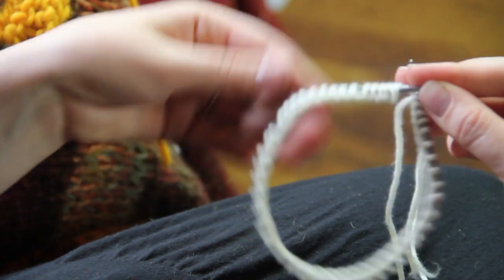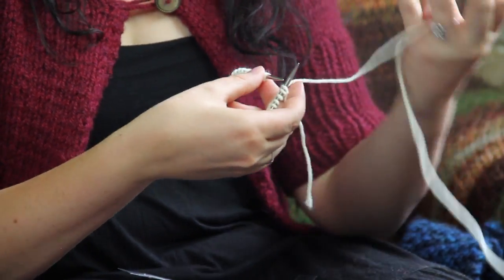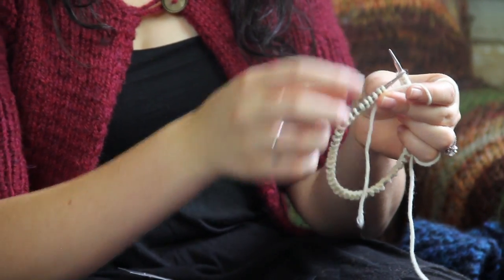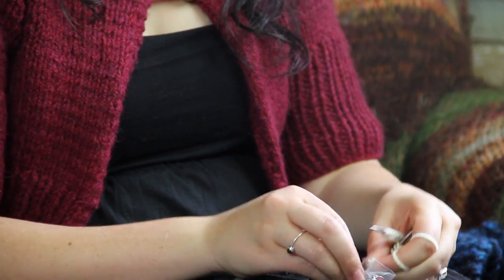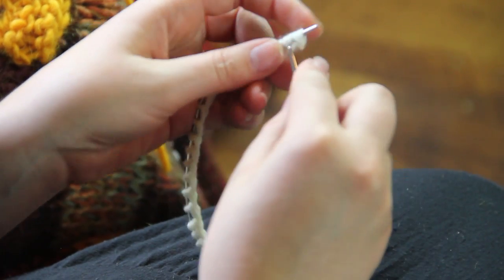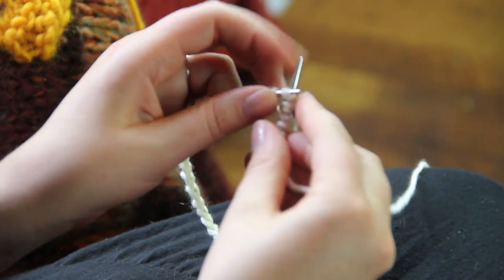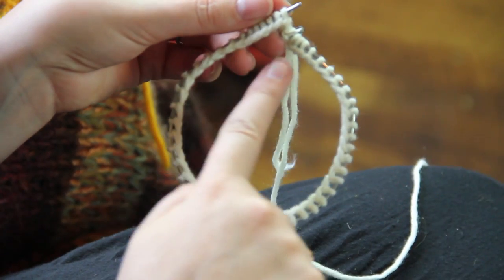So you want to make sure that it's smooth all the way around, and then you can place a stitch marker right on the top. Then on your circular needle, you would knit your first stitch, thus joining yourself in the round on a circular needle.